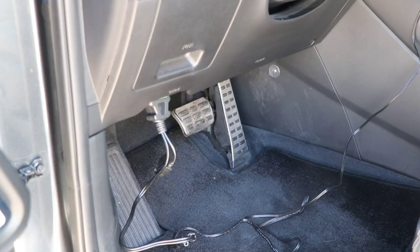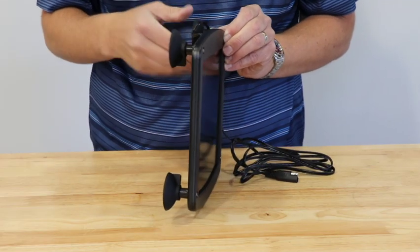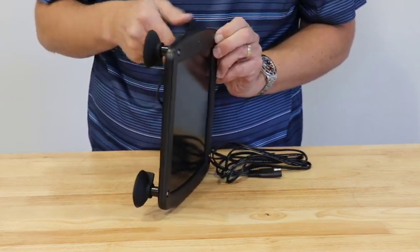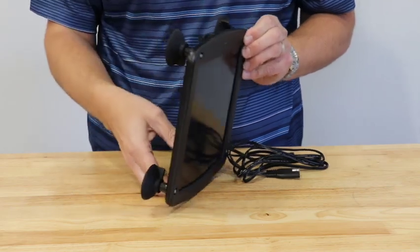Once mounted, simply connect the OBD2 harness to your vehicle's OBD2 plug to use. If your vehicle does not have an easily accessible port, then you can use the battery terminal ring harness.